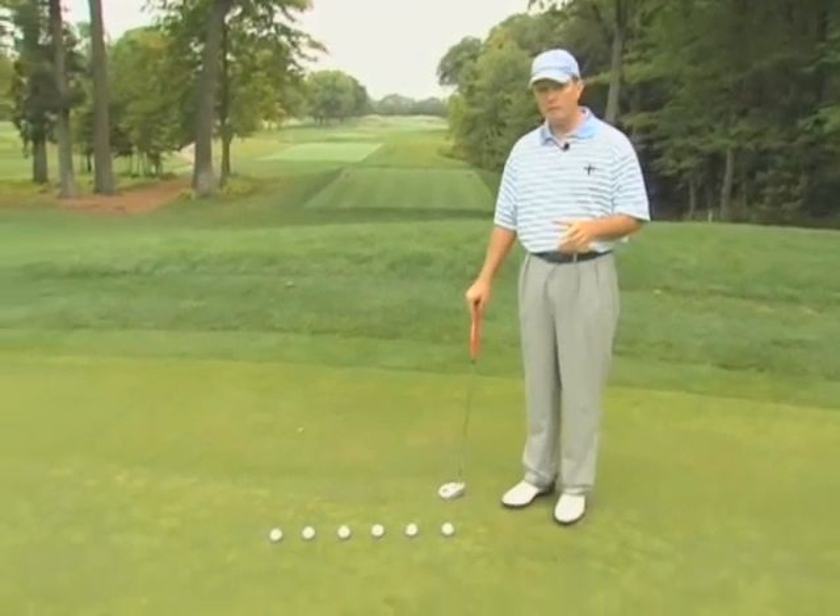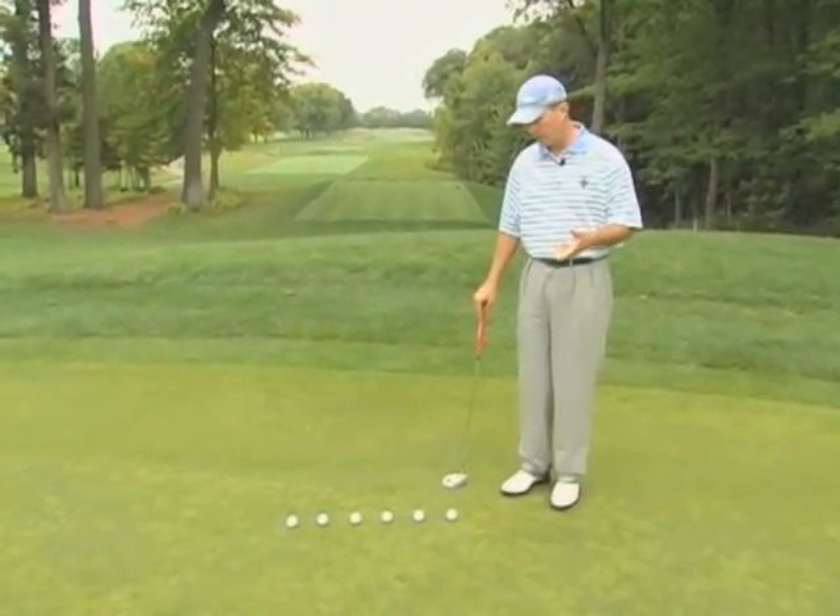Hi, I'm Mike Barge, Director of Instruction at Hazeltine National Golf Club. We're here on the putting green and what we're trying to do is get a good feel for the speed of the greens. One drill that I like to show people to do this is what I call the ladder drill.